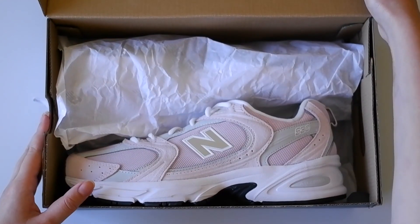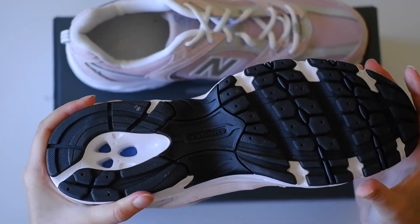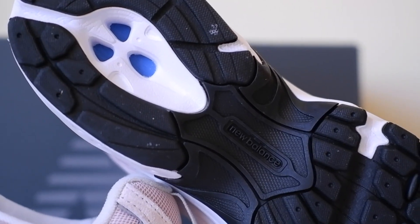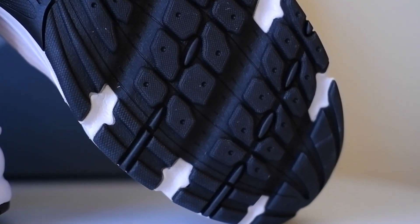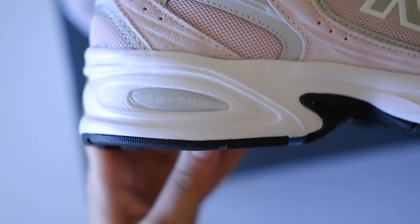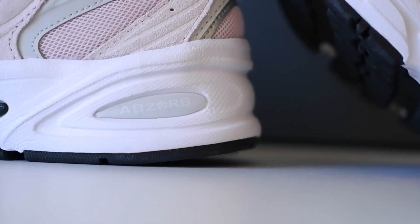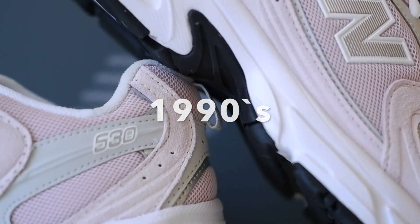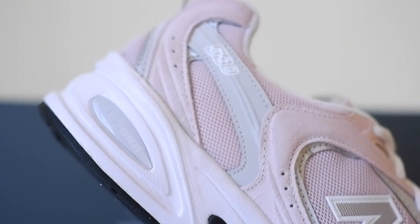Now I would like to tell you some more details about this pair of the 530. On the sole we can find a more or less usual gum protector, which has something in common with a number of running sneakers. But here we also have a midsole called Absorb. This technology is not new — I can even say it is more old than actual, because it was invented in the 90s and the age of Absorb is more or less 30 years.